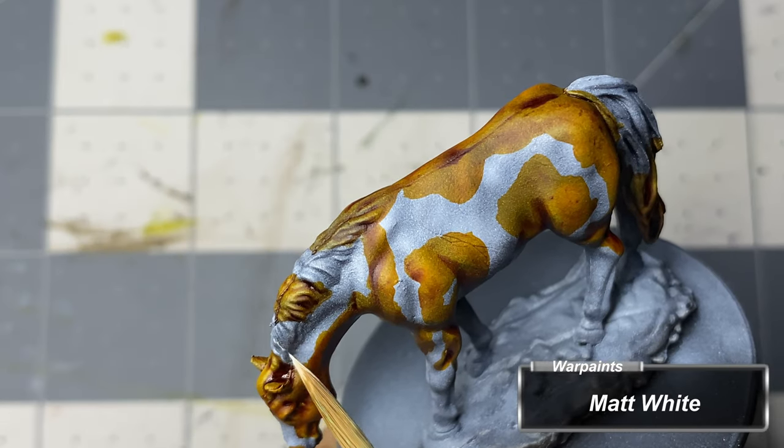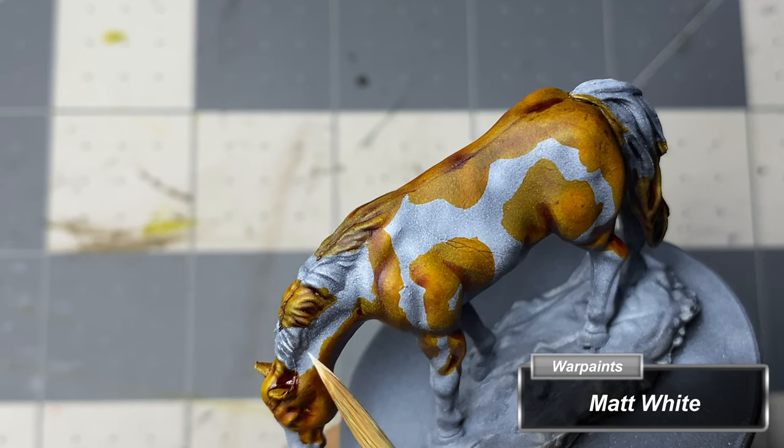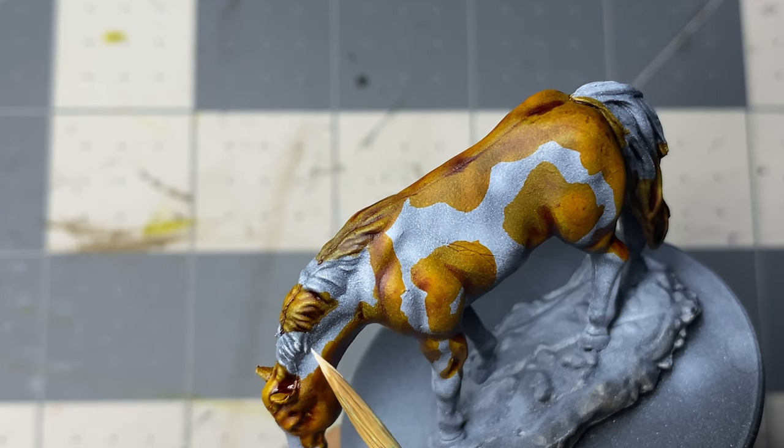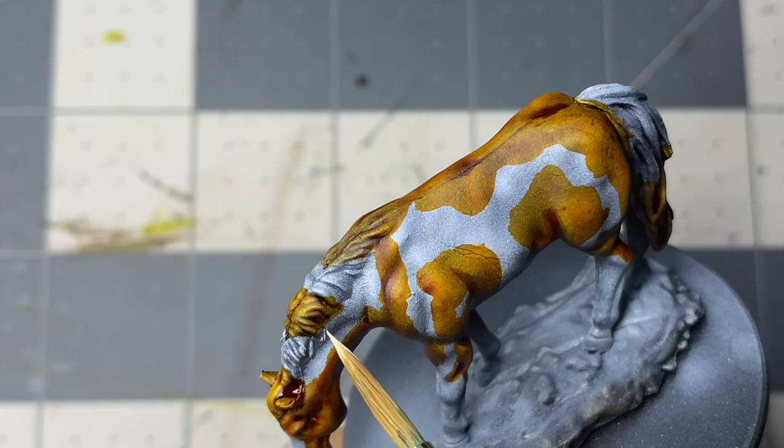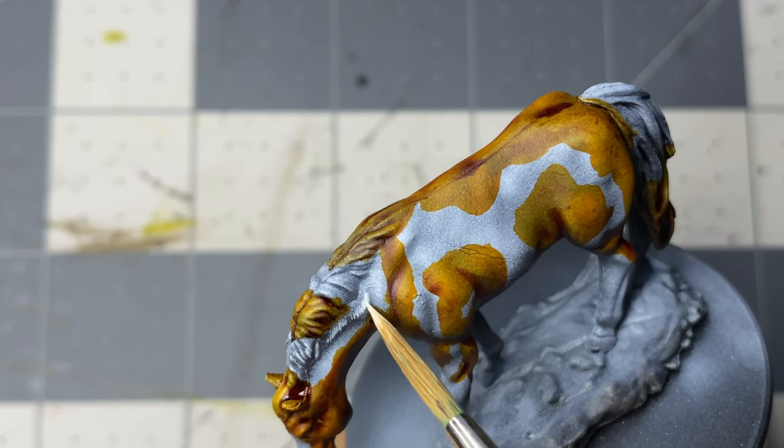Returning to the paint horse, I begin adding small hatching lines with matte white, following the muscles in the white areas, and dry brush the mane and tail portions that are also going to be white. This took forever.